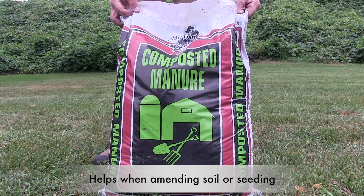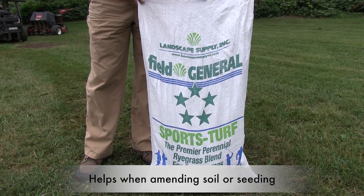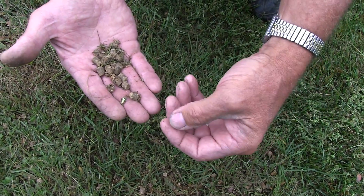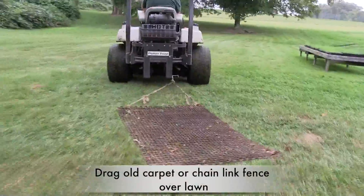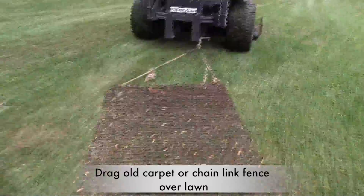If you need to apply lime, seed, fertilizer or compost, the aeration holes are a great way to move them into the soil. The plugs will eventually be broken down by rainfall or by mowing, or you can let them dry for a few hours and drag them back into the soil. Within a few days, you probably won't be able to tell the lawn was plugged.